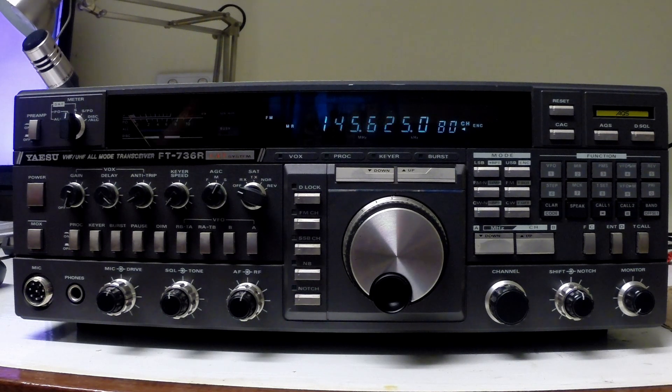We do have a replacement board, so it may be just a simple exercise of swapping one for the other and hopefully it'll cure the problem. We have done some diagnostic work and established that we do have audio up to the point of the input to the AF stage, so we're fairly confident that it is the AF stage that's faulty.